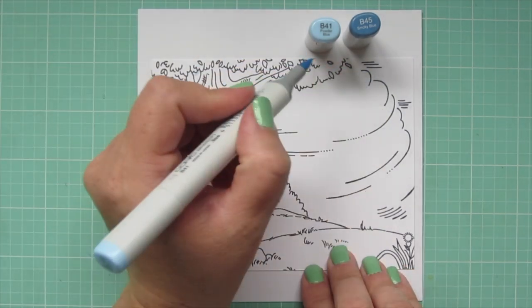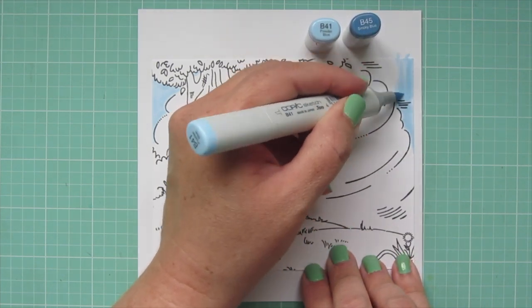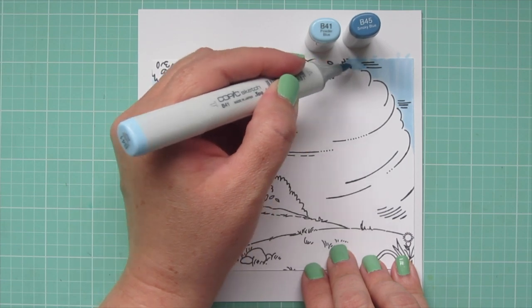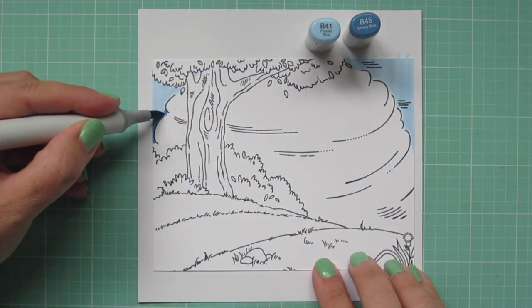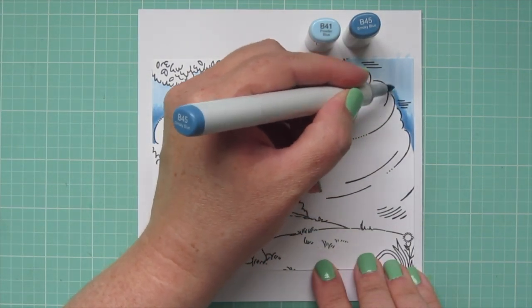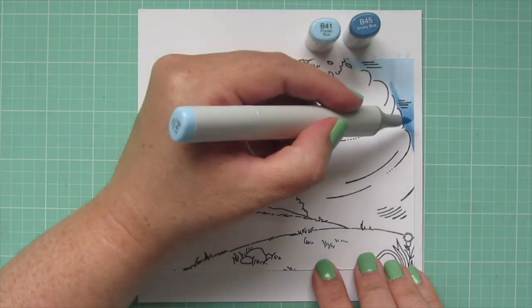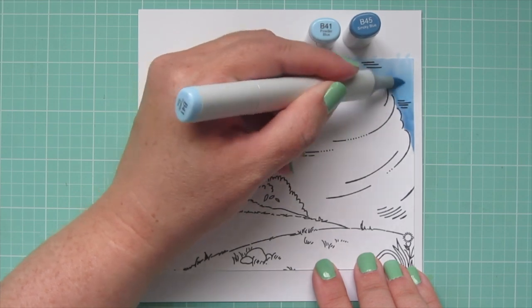I'm starting with the sky behind the big cloud that takes up quite a lot of the background. For the sky, I'm using B41 and B45. I started with the B41 and colored that part in solid, then I'm coming in with the B45 to add just a little bit of shading down toward the bottom of that cloud, using a flicking motion and pulling that color up with the B41 to let it fade into the rest of the sky.